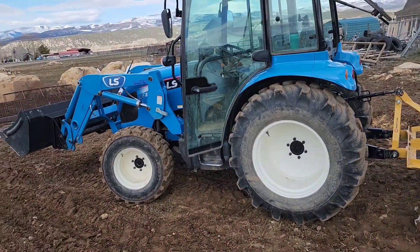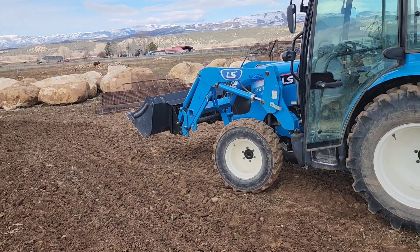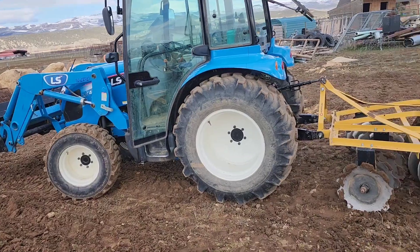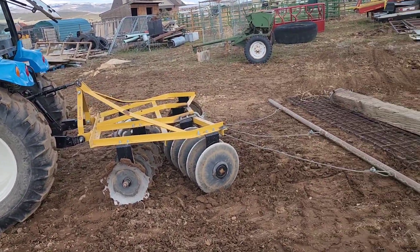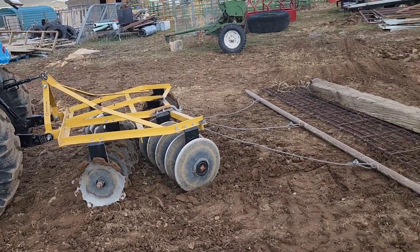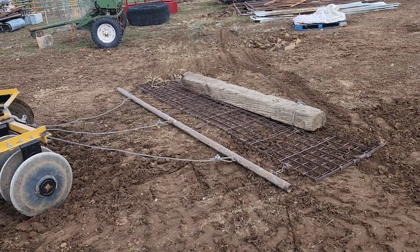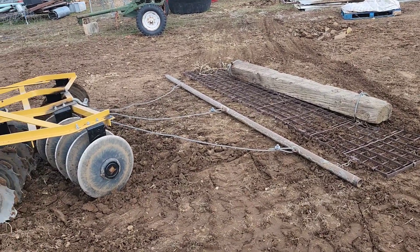So we've got the little LS tractor. I put the bucket on because I know there are some big rocks out there I need to pick up. I've got the disc, and then I've got a drag. The disc breaks it up, and the drag fills in the highs and lows — takes the high spots and fills the low spots. Let me get started.